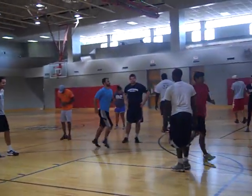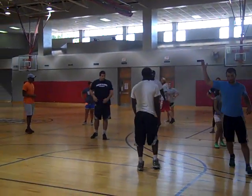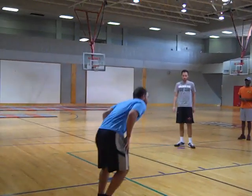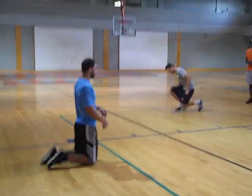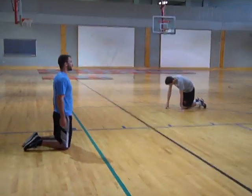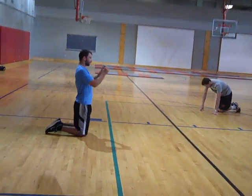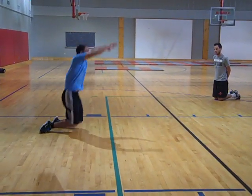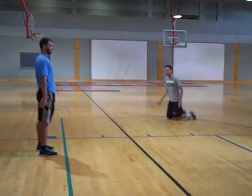Face me this way. You're going to get on two knees like this. What we're going to do is called a knee jump. A knee jump. You're going to swing your arms back, jump up and stand up. Nice.